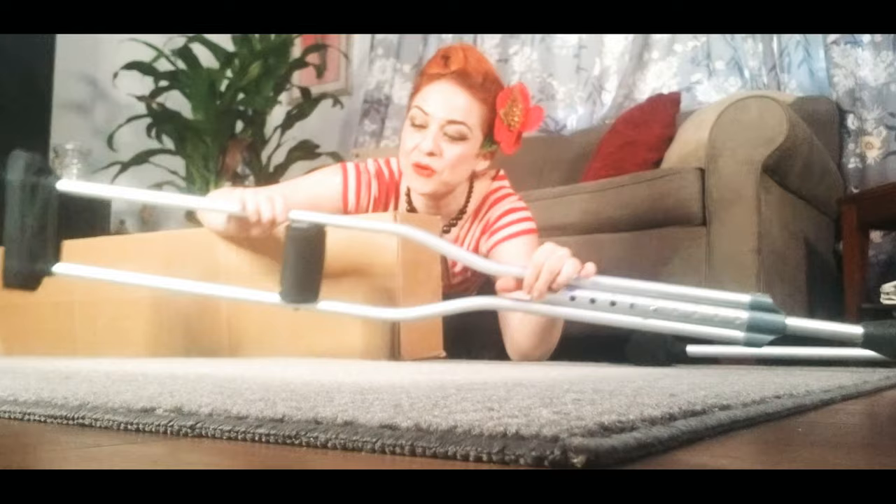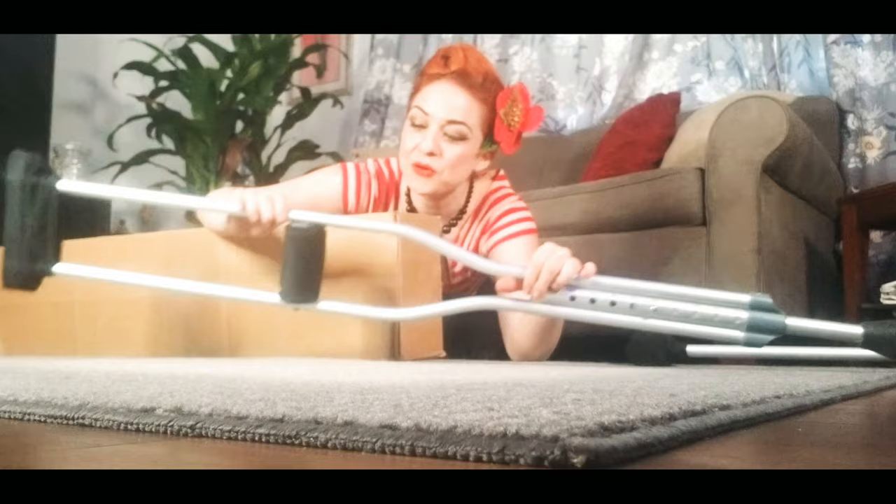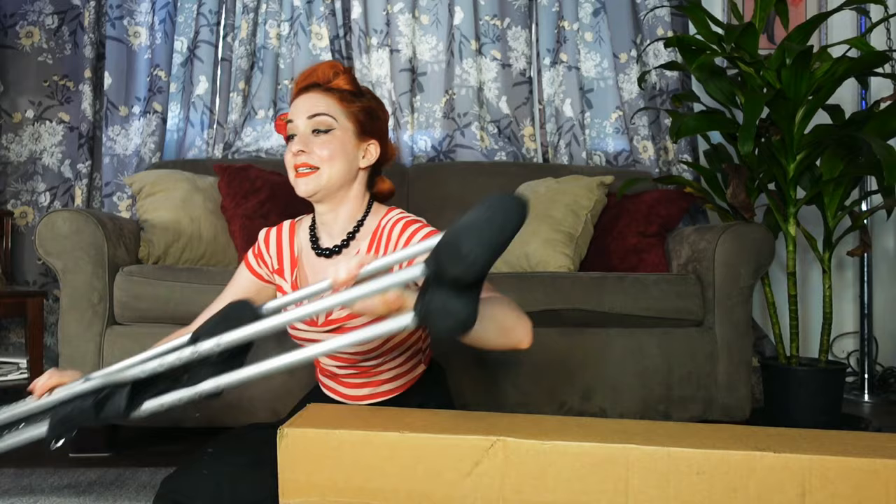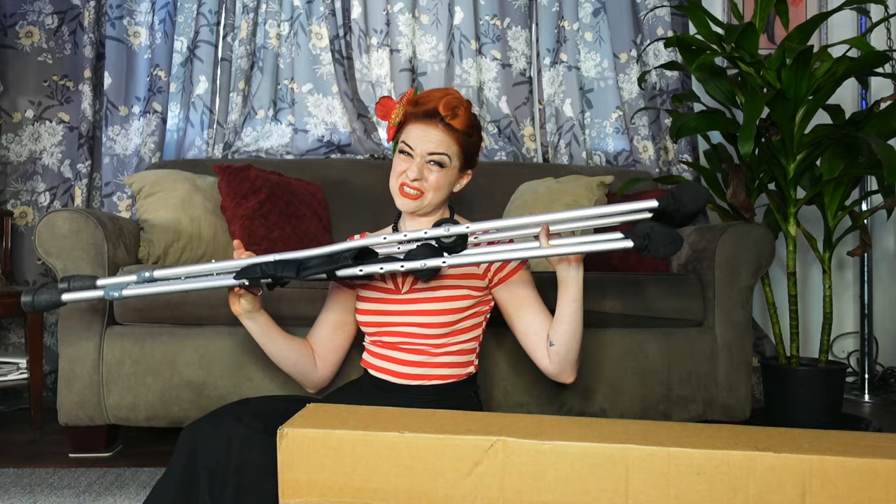So for today's video I'm going to be doing an unboxing. These guys right here — they're great, but this butterfly clip is just kaput. It's sharp, it's just no good. And in my opinion these are not the best looking color — I enjoy silver but I just don't really like this silver on my crutches, so I decided to get a new pair.